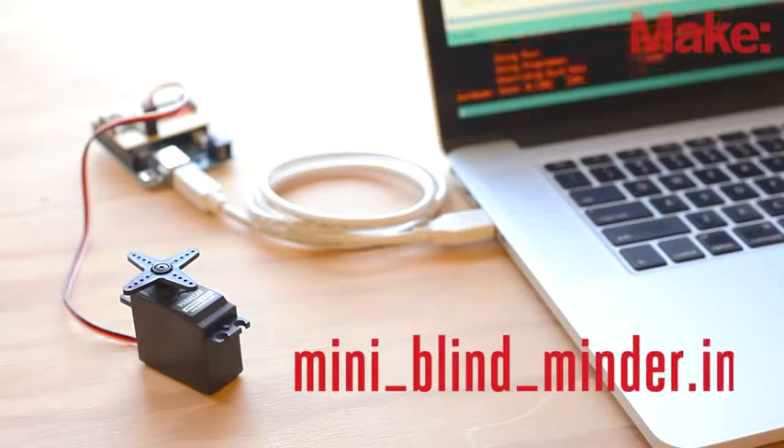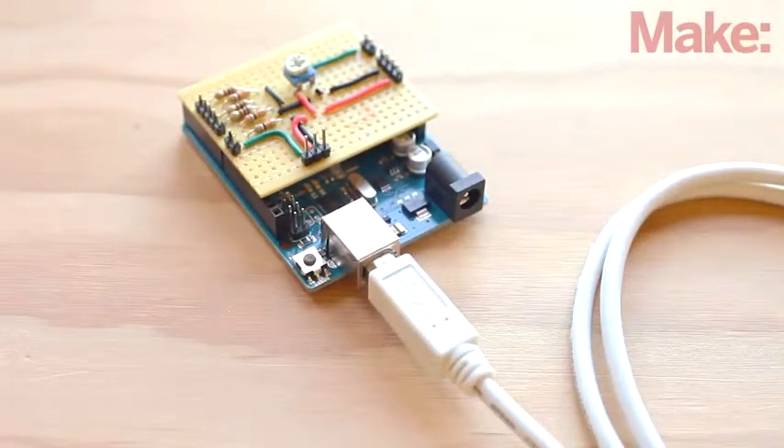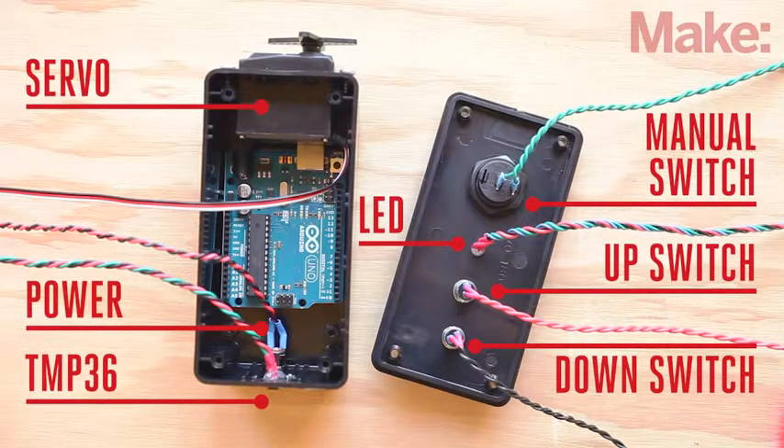If it doesn't work, double-check your connections and recalibrate the servo. If it all works, you can upload the final code called Mini Blind Minder to your Arduino. Now that the servo is calibrated, disconnect it and install all the external components to your enclosure. Start by attaching the servo to the case with the four self-threading screws, then secure the switch, buttons, and power plug in place with their retaining nuts. Attach the LED with a dab of hot glue. The temperature sensor is also installed using hot glue and should stick out the bottom of the case a bit, so it can get an accurate temperature reading from the room.